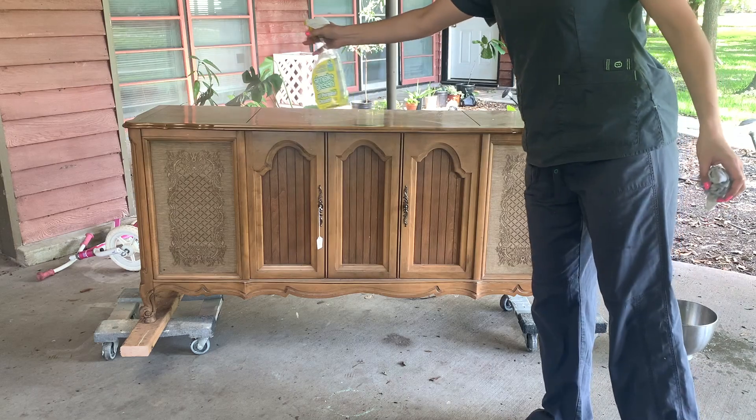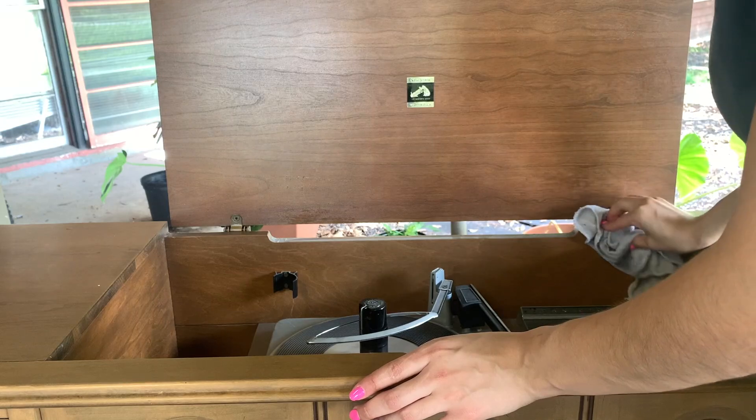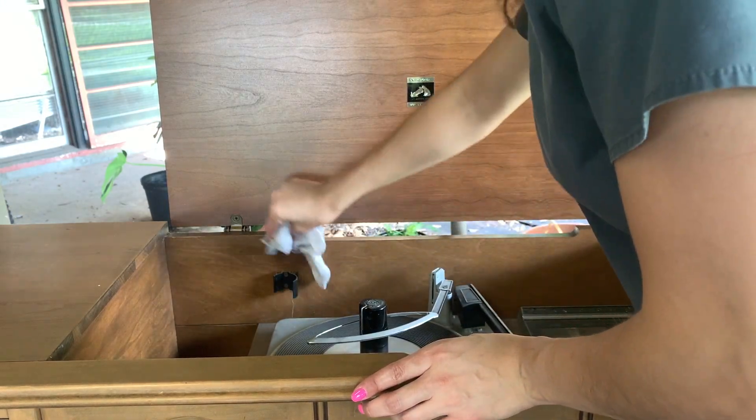This buffet is actually a record player slash radio that I picked up from a local auction for only a dollar. It was in such great shape that I did not want to paint it, so all I did was clean it up.